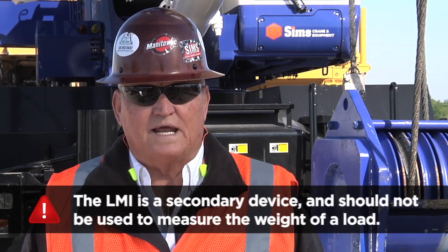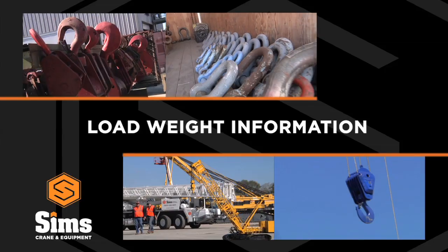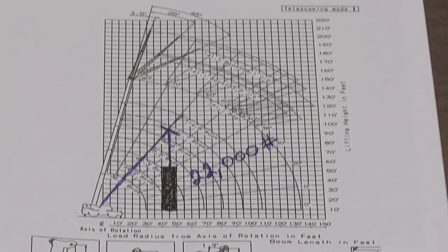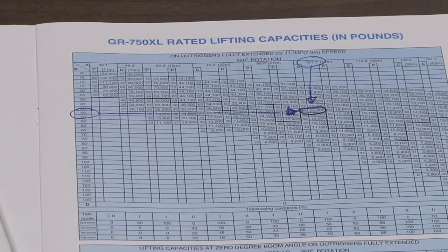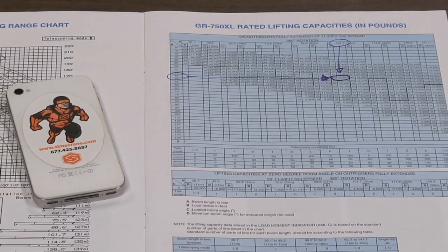Never perform a lift without accurate information regarding the weight of the load. Make sure the information provided by the lift director is accurate. For example, when lifting a tank, make sure the tank's weight includes any liquid still in the tank. A small mistake on paper could be a big mistake in the field.